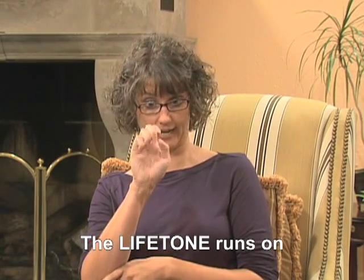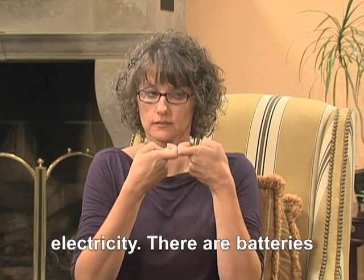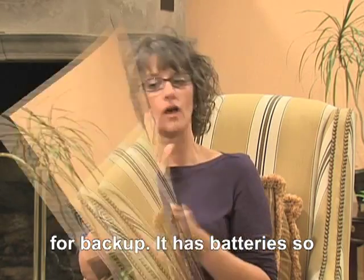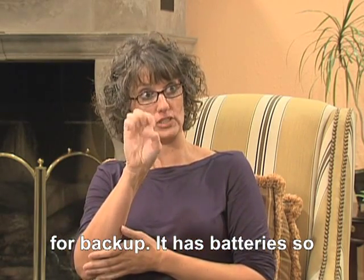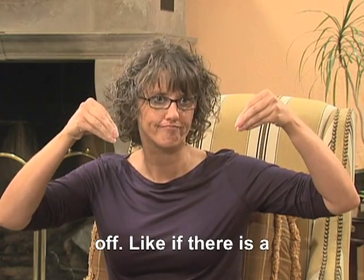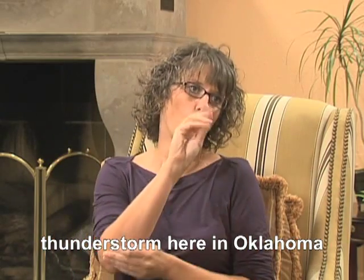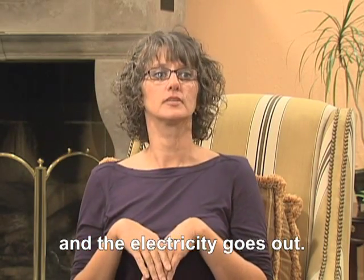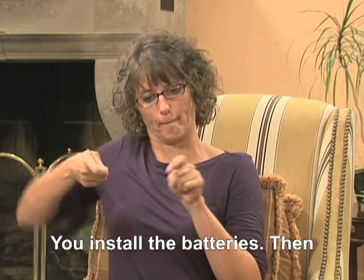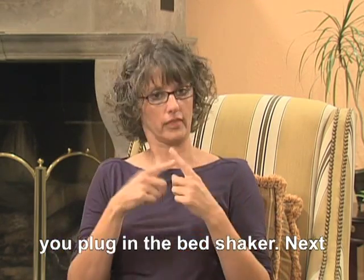The Lifetone runs on electricity. There are batteries for backup. It has batteries so it will work when the power is off — like if there is a thunderstorm in Oklahoma and the electricity goes out. You install the batteries, then after you put the batteries in, you plug in the bed shaker.